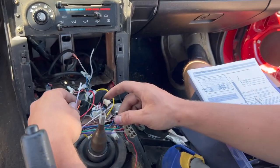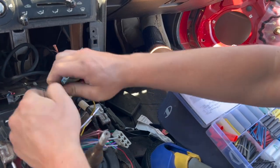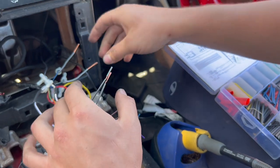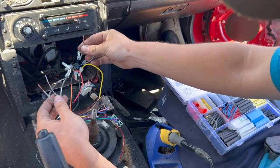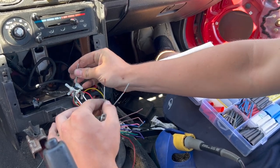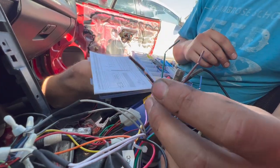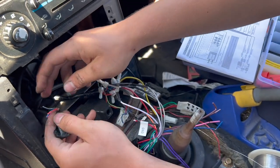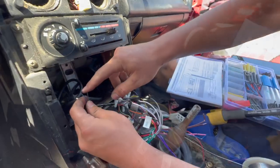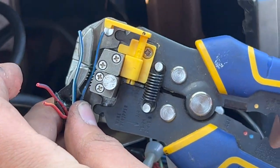Now we need to attach our speakers to the new stereo harness. On this stereo, the left door speaker is white positive, black-white negative — and we're doing red-green positive, so we'll solder that up. Now we'll go front right — the pigtails from the old head unit have the same colors, so blue-yellow is positive. Now we need to hook up the rear speaker, which is purple, purple-black, green, green-black on the new stereo harness. We're going to make blue-yellow the positive for the right hand side headrest speaker and red-yellow the positive for the left hand side.